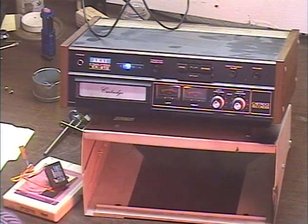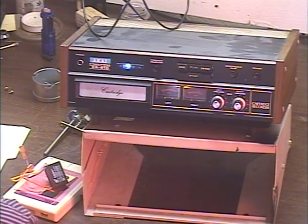This unit comes from Raj — R-A-J — in Grand Rapids, Michigan. I've got to say, I love that name. If I ever had my name legally changed, I might just call myself Raj. I think that's a really cool name.